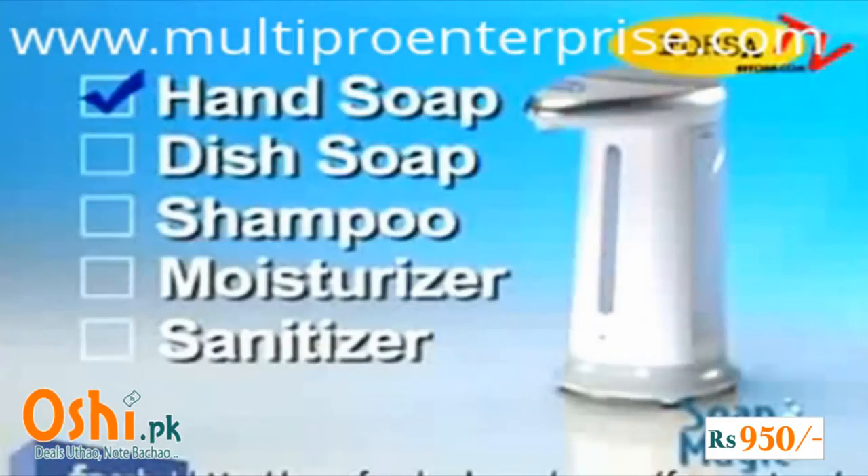Soap Magic works with hand soap, dish soap, shampoos, moisturizers, and even hand sanitizer.